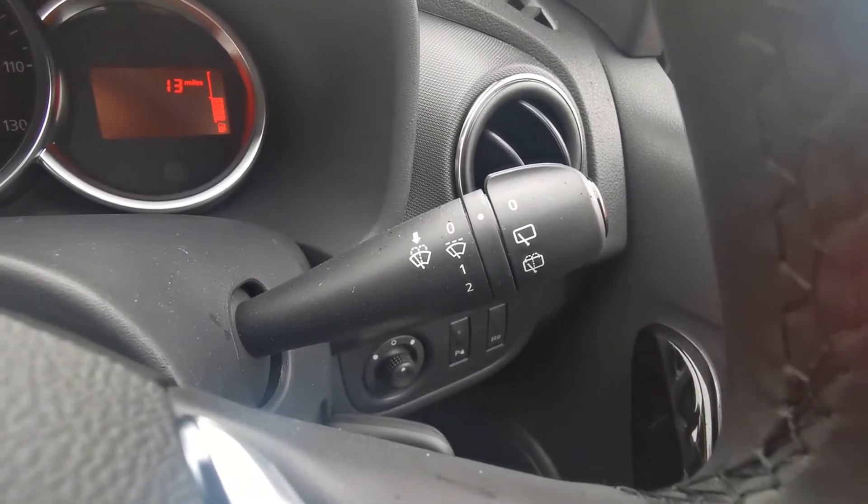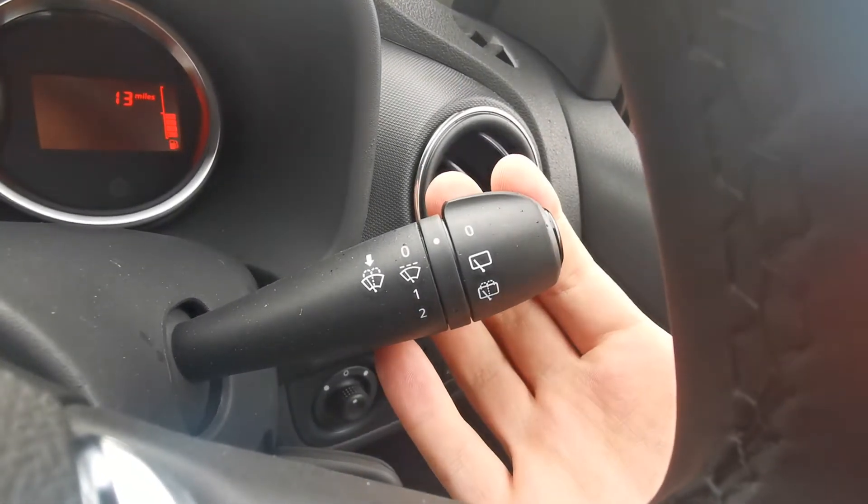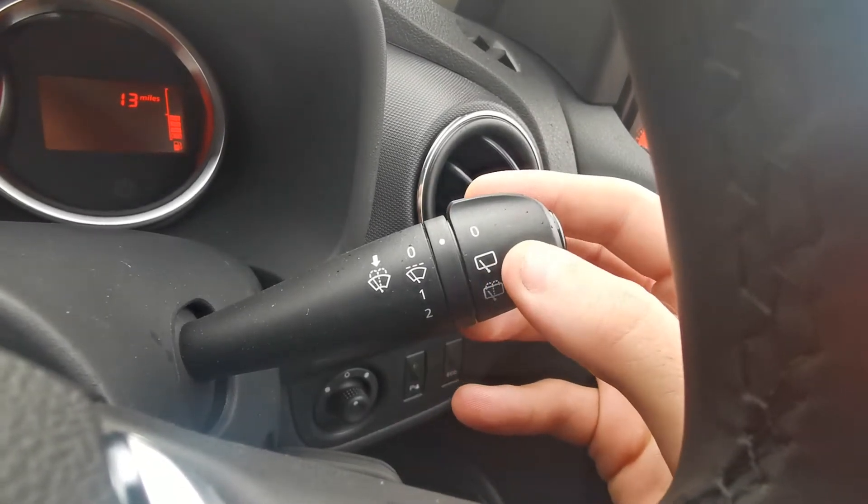On the other side we've got your wiper stalk. It's all the way to the top for off, down one for intermittent, down another one for constant. And then you've got your rear wiper control just on the back there.